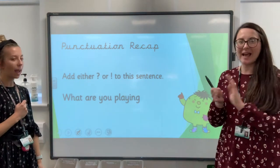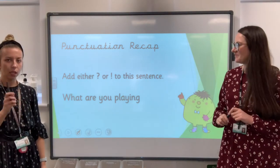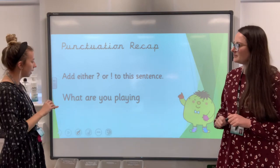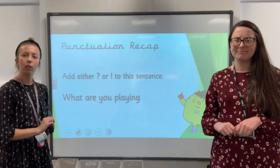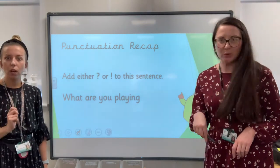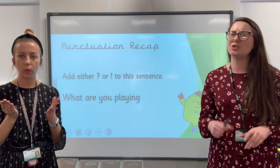We've done question marks and we've done exclamation marks so they know what both of those things are. So let's find out — let's read it. What are you playing? Do you think they could write it on their whiteboards? Yes, write it on your whiteboards for us — either a question mark or an exclamation mark.